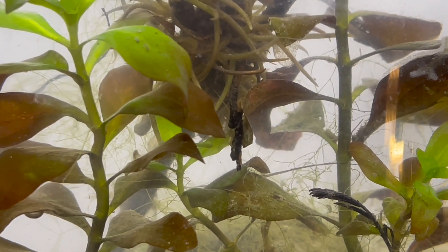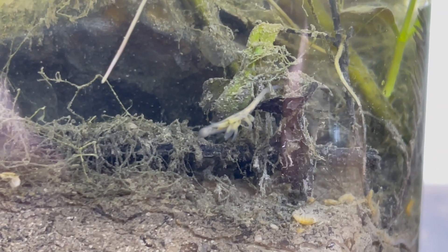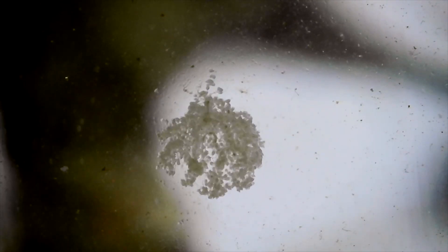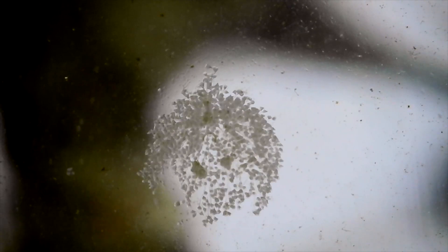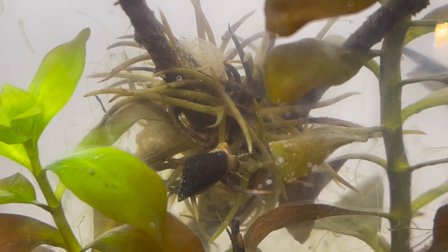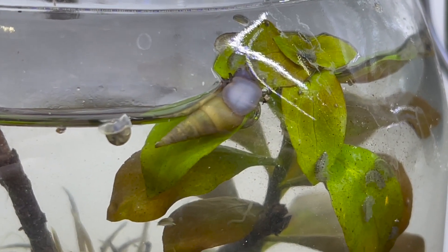I haven't seen anything like it before. With every ecosphere I make, I find new life I've never seen before. This keeps me excited to make new ecospheres everywhere I can. After 20 days, the ecosphere is still alive. I'm excited to see what else it has in store.